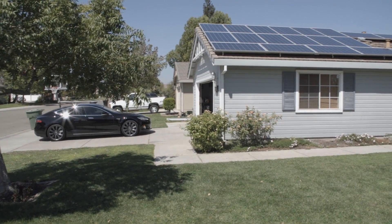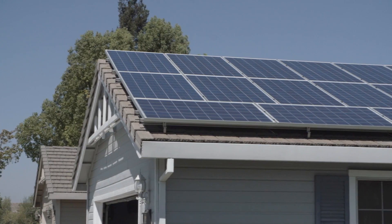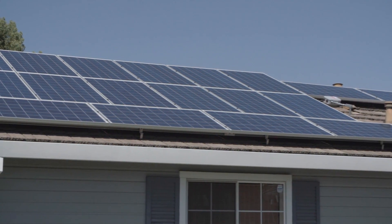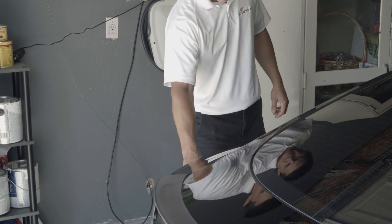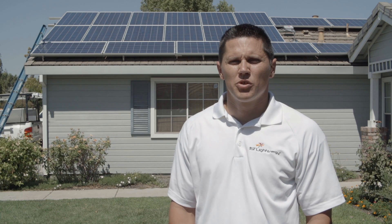First Land Energy is definitely seeing a strong correlation between solar customers and EV customers. Just the aspect of being able to use electricity to power your own home off the sun and have that same electricity power your car is something that consumers are definitely enjoying, from a lifestyle perspective and for the financial benefits that come from it as well.